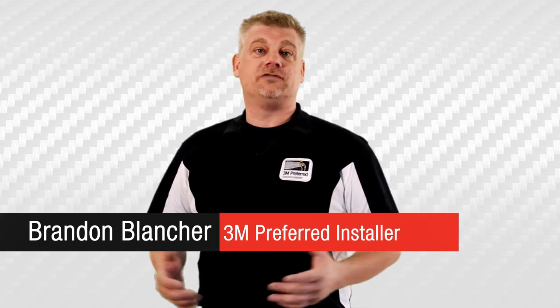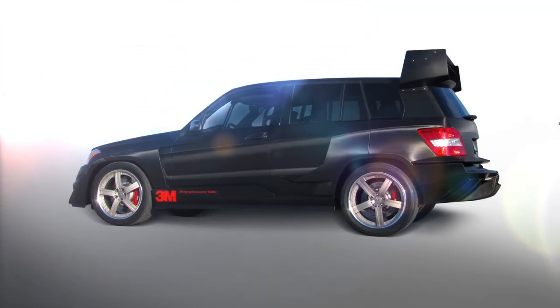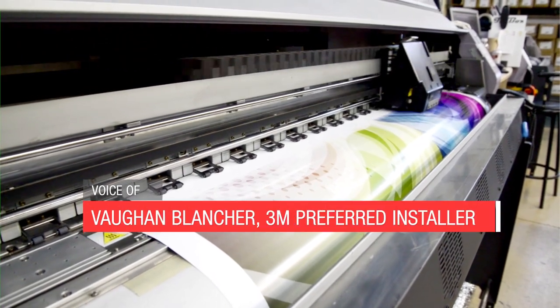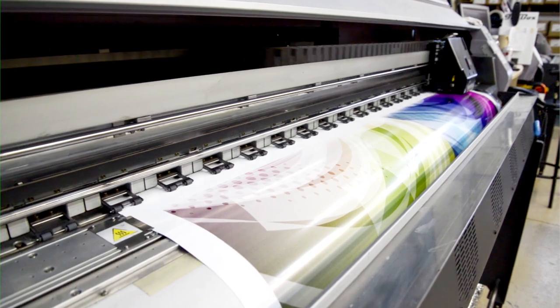Every day on the road, you may see cars and vans and trucks digitally wrapped with logos and advertising for those companies, and that's thanks to 3M's technology. The images you see are printed on graphic material, commonly called a wrap. You can think of this like a super-sized sticker.